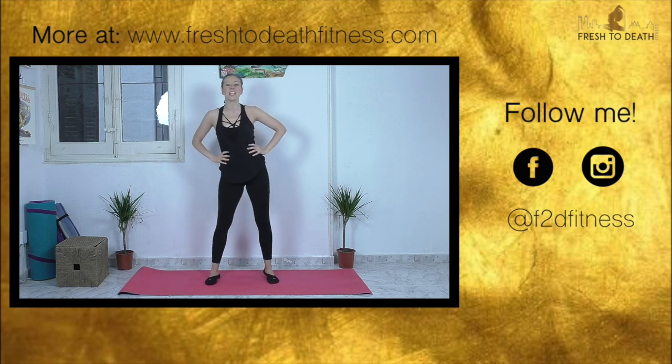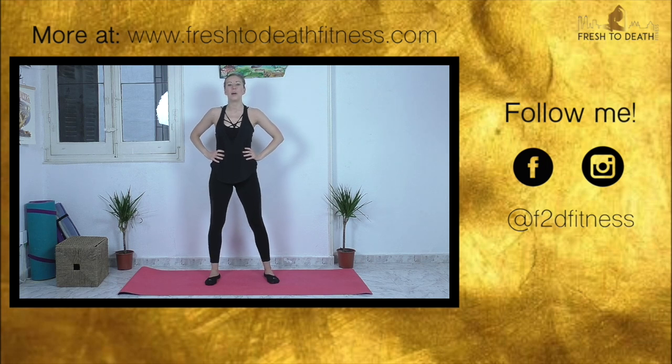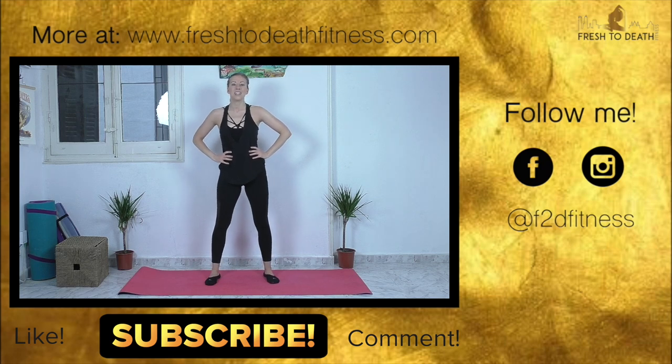Beautiful job, you guys! I hope you enjoyed this nice quick express barre routine. If you did, let me know by giving it a like, and of course hit that subscribe button to see more quarantine workouts and hopefully more non-quarantine workouts sometime in the future. Either way, I will see you in the next one. Bye!